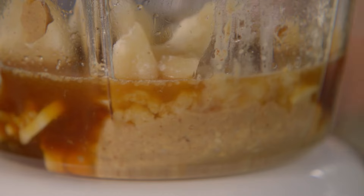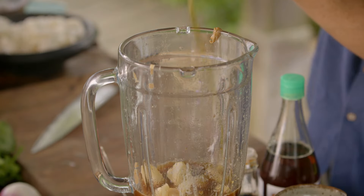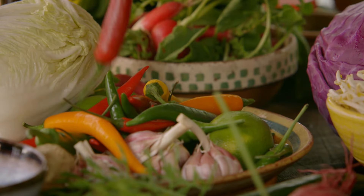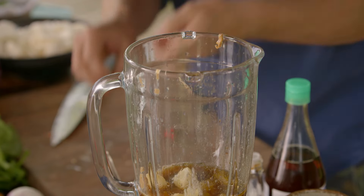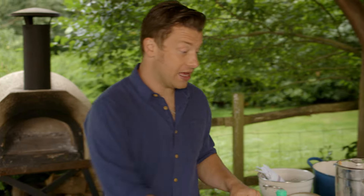And this is very important — sweet and sour. I'll put a little swig of olive oil in there. And you can spice this up as much as you like. I'll go one chilli — you can leave the seeds in or take it out, depending on how hot you want it. And then just wazz it up.